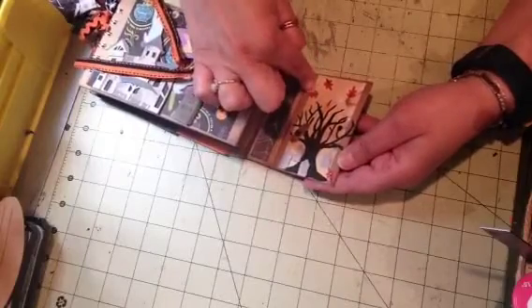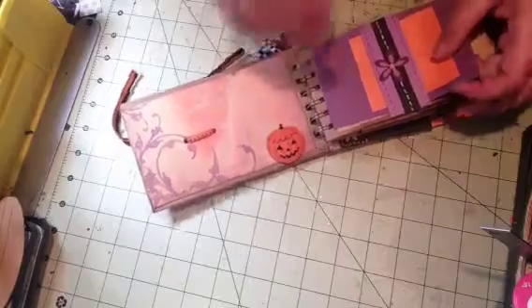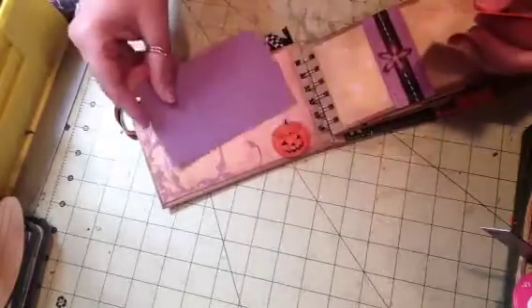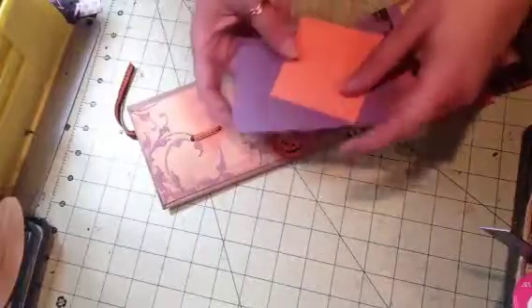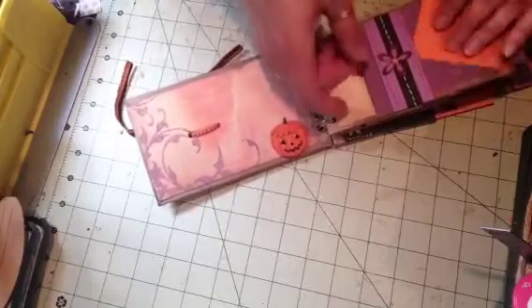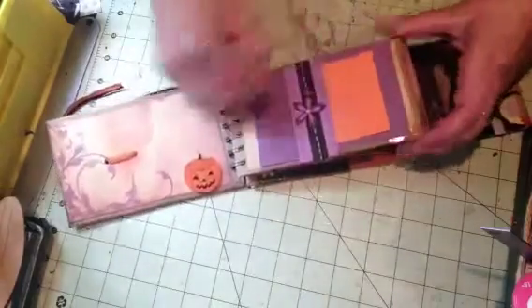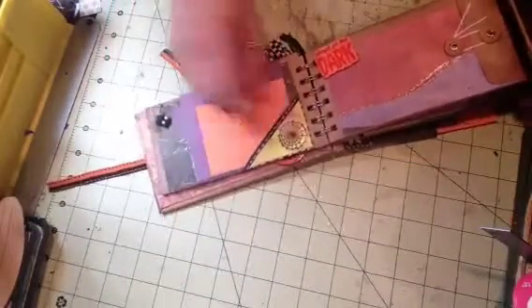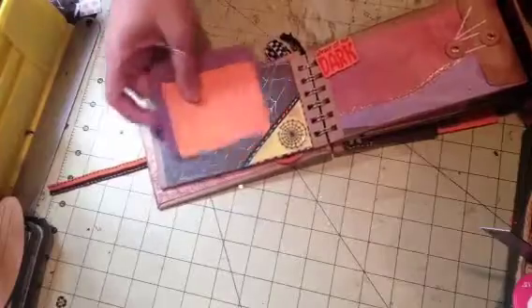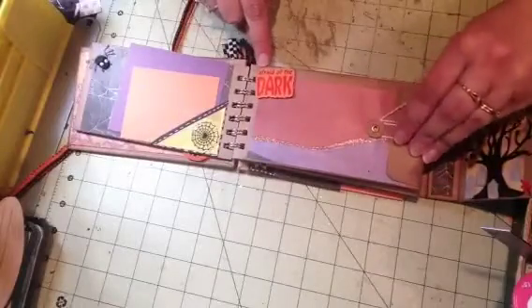On the inside cover there's a tree, a little owl, and I put some leaves there. I'm doing a Halloween album because it'll be here before you know it, and if I try to sell them people will already have been able to see it. I put a belly band there, and on this page there's a spiderweb corner pocket, spiderweb paper, and two photo mats. It says 'Afraid of the Dark.'